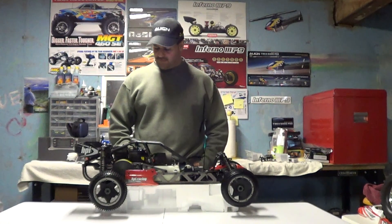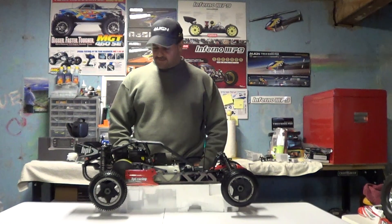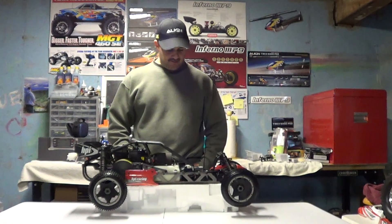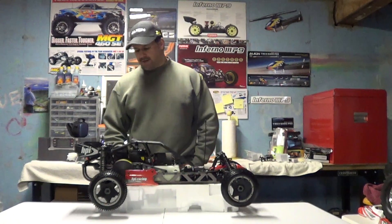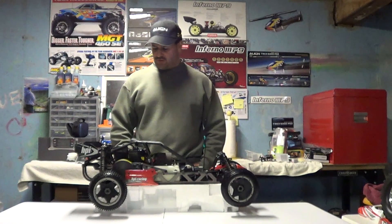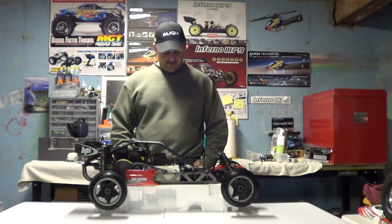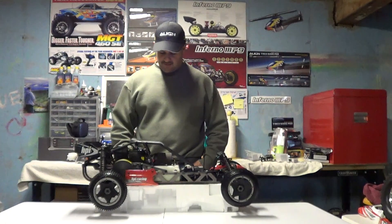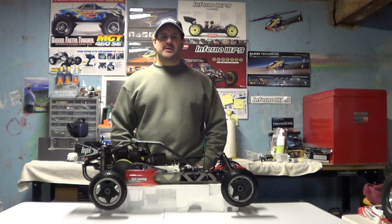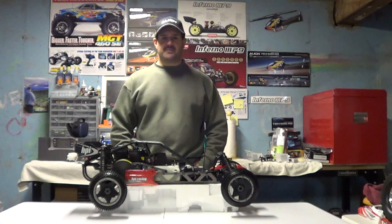We're not doing too much flying outside anymore, so let's talk about this guy. This is the HPI Baja — this is the 5B model. A couple of my subscribers wanted me to do like an under-the-hood type thing to show what's under the body, what does it consist of, how does this thing go together, and talk about a few of the features and different things.